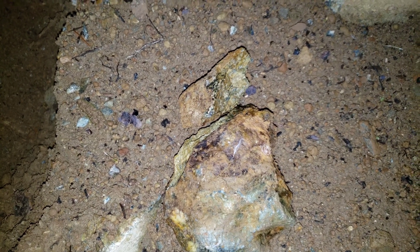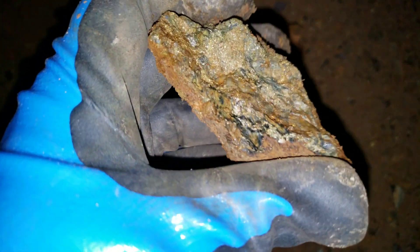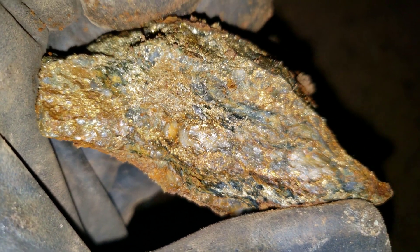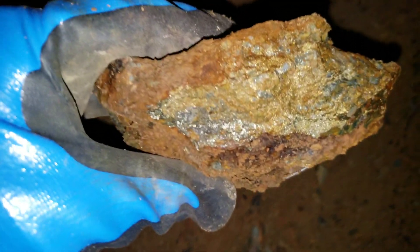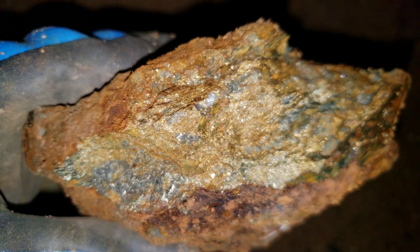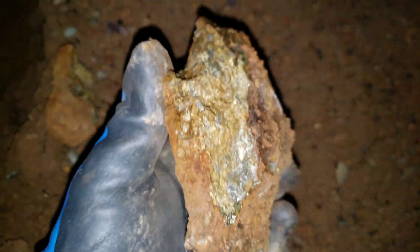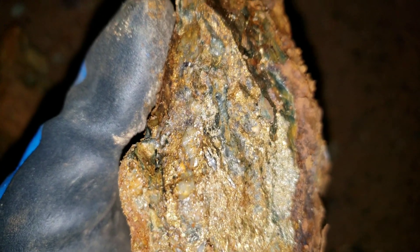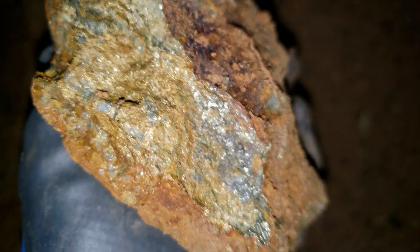Here is a grab sample we just found below the vein — hammered it open and you can just see how loaded it is. Definitely a nice looking sample. Just solid mineral with a little bit of quartz.